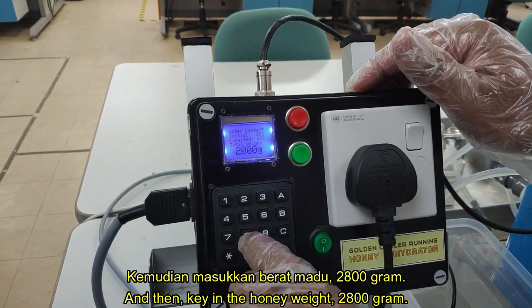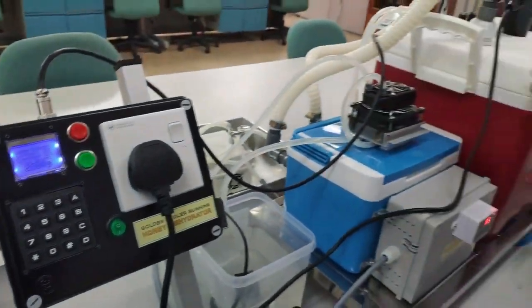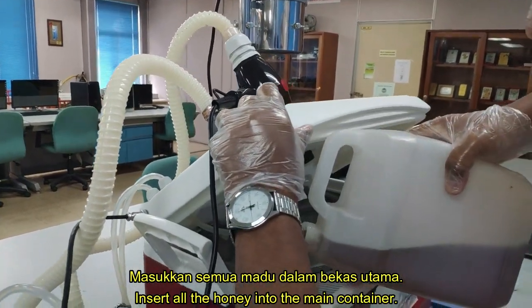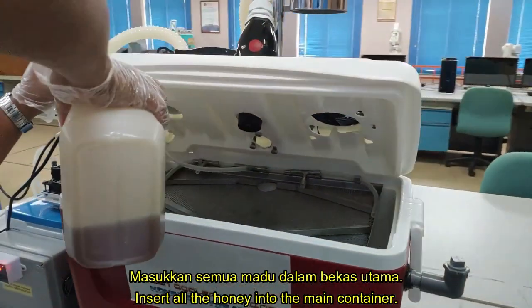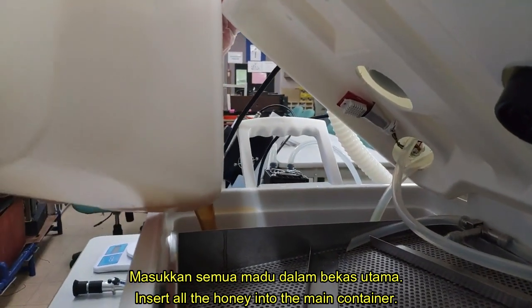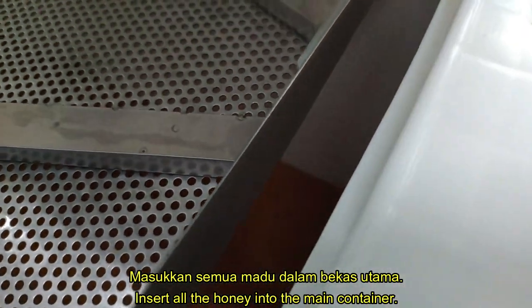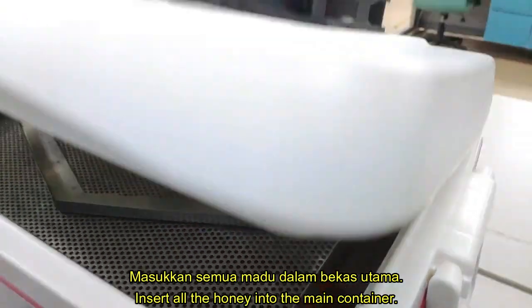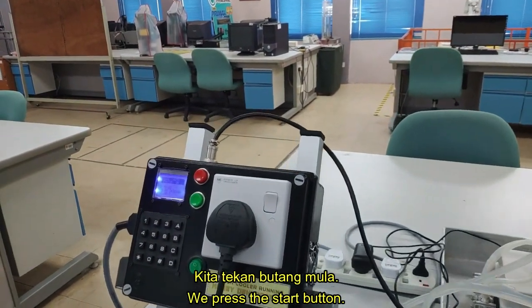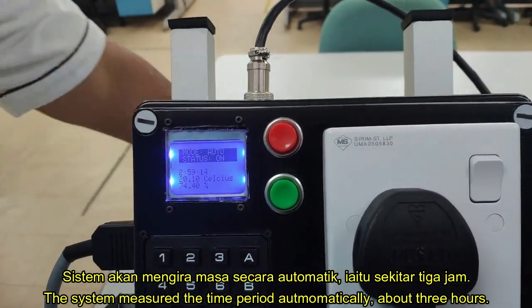We insert the weight — around 2.8kg. Then we put in the action. Press start, and the system automatically calculates the time required, which is around 3 hours. Press start, and then move the unit to the wall.